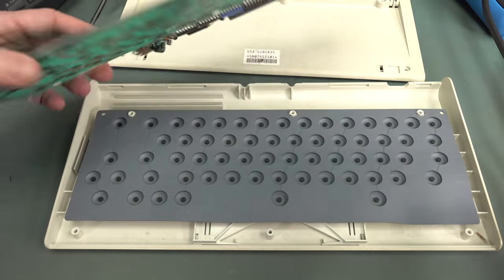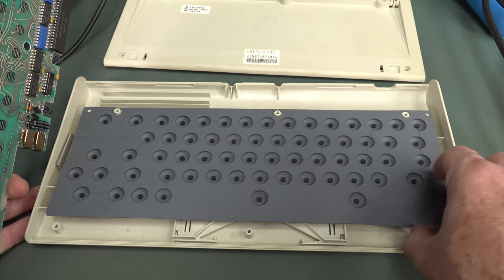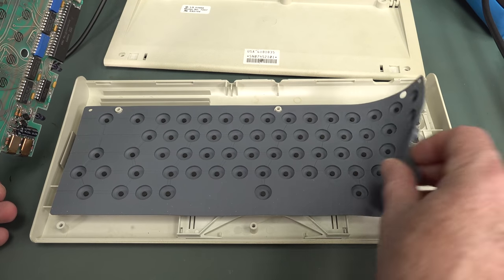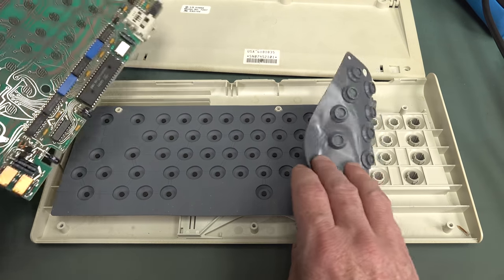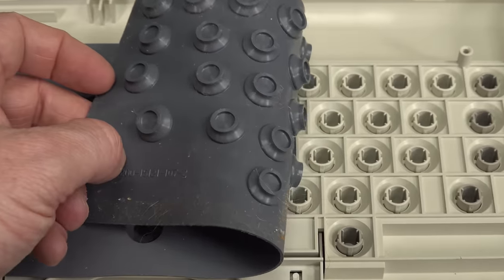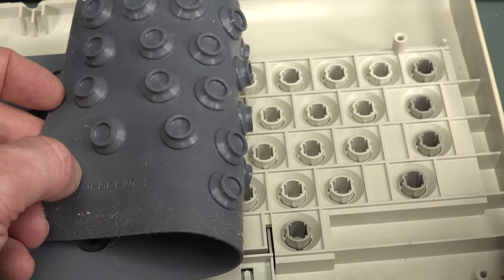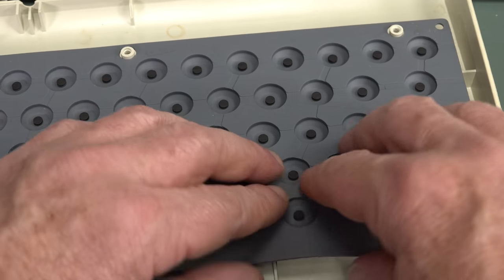That's why people hated it — it's a rubber membrane keyboard. It's not a proper IBM keyboard, look at that. But I think it feels okay, there's nothing hugely wrong with it. I won't take all that out. I think it's okay.